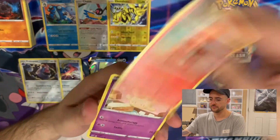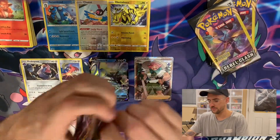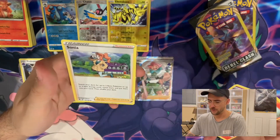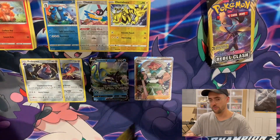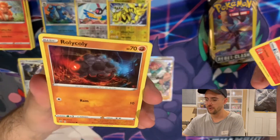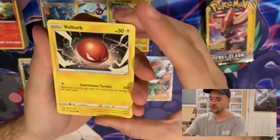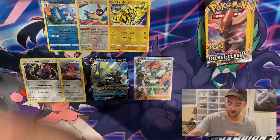We got a Vulpix, a Milcery, and a Water Energy. Then a Vulpix again, a Milcery again, and this time a Sonia. If every Pokemon pack was three cards, these openings would be very short. Then a Growlithe, a Roly-Coly, and a Water Energy — looks like we exhausted all the rares since we haven't gotten one in a couple packs. Then a Voltorb, a Growlithe, and a Nugget. If only this was worth $5,000 like it was in the games.